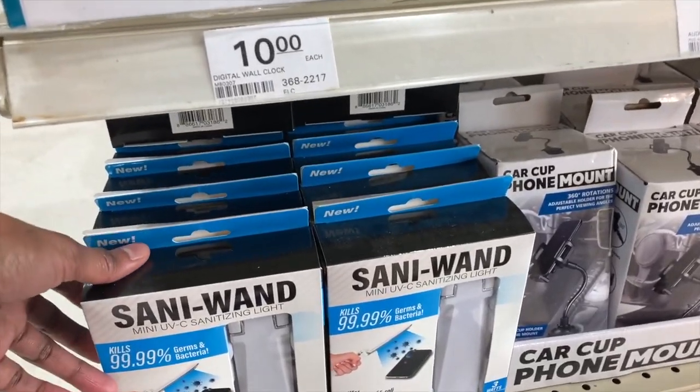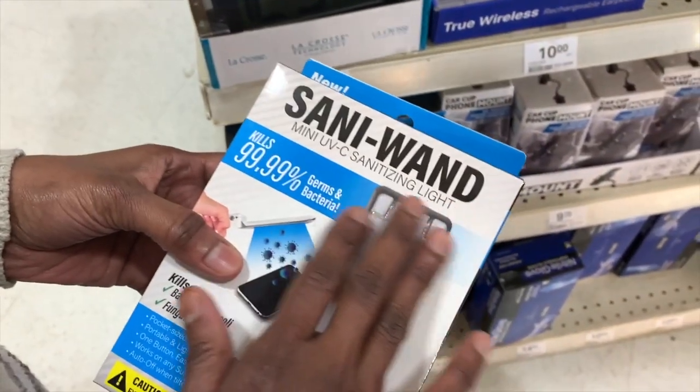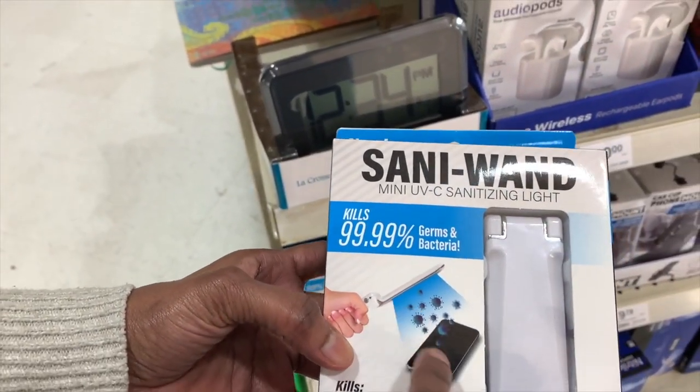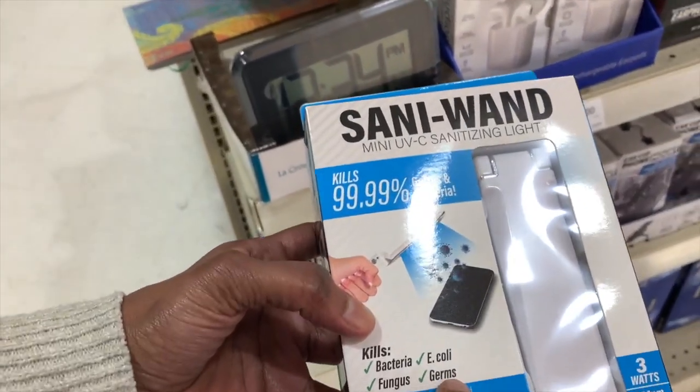This next product is called SaniWand and it cleans the germs off of devices such as phones or iPads.